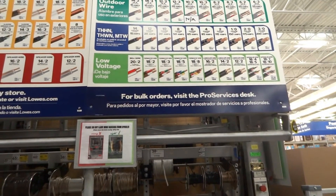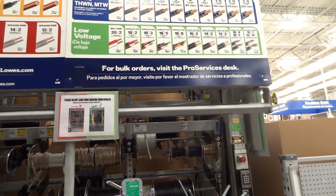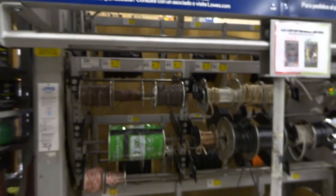I come to Lowe's because if you don't have a Home Depot membership, you don't need one with Lowe's. This is needed in the wire cutting area.